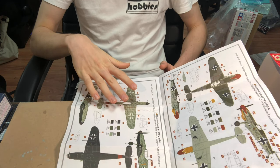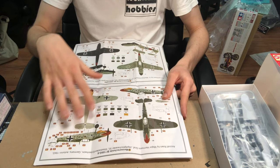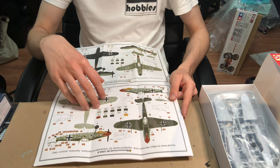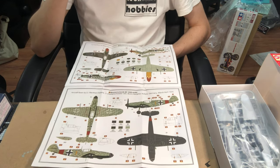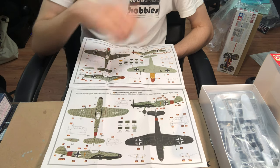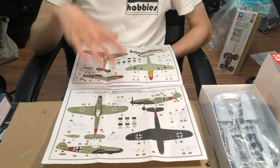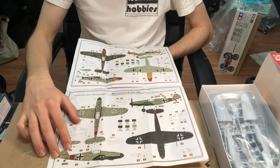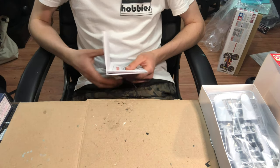Assembly is super basic with nothing too eye-catching in terms of detail. The schemes are very colourful and vibrant — Herman Graf's personal aircraft with that star on the front is beautiful and I'll definitely do that one. The Night Fighter scheme is also very eye-catching with black coloring and standard RLM colours in very different patterns. Both decal schemes look great, and the common decals look pretty good too. They're printed by Cartograph, so I had pretty high expectations.